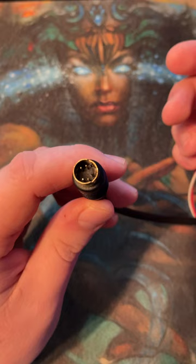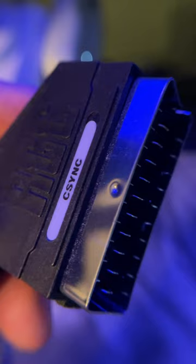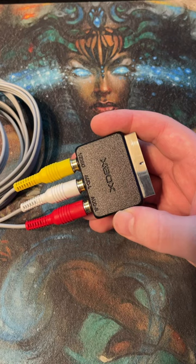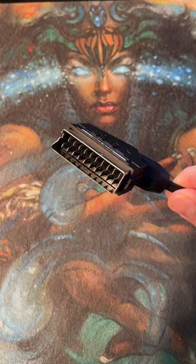Next on our list is the RGB SCART cable, but please don't get them confused with composite SCART cables. A proper RGB SCART cable will carry its video through three different red, green, and blue signals. This is why a composite-to-SCART adapter won't increase your picture quality. The RGB SCART cable will give you the best picture quality on retro consoles.